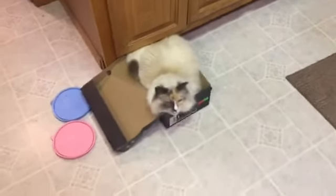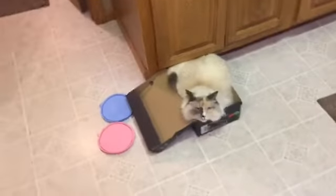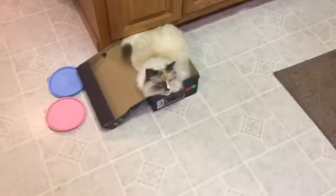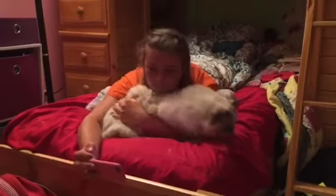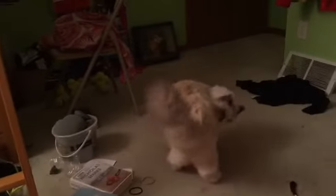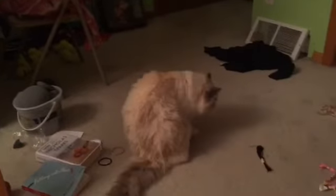Oh my gosh, I love Chloe in the box — it reminds me of Autumn because Autumn does this all the time. She's so fluffy. She's purring.